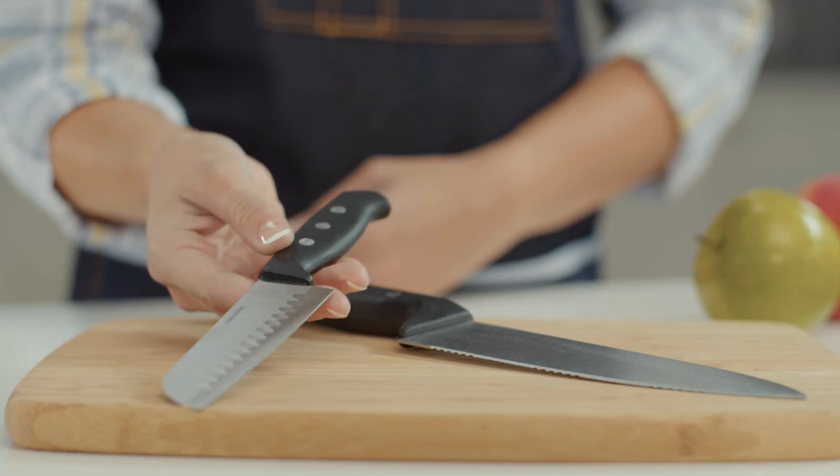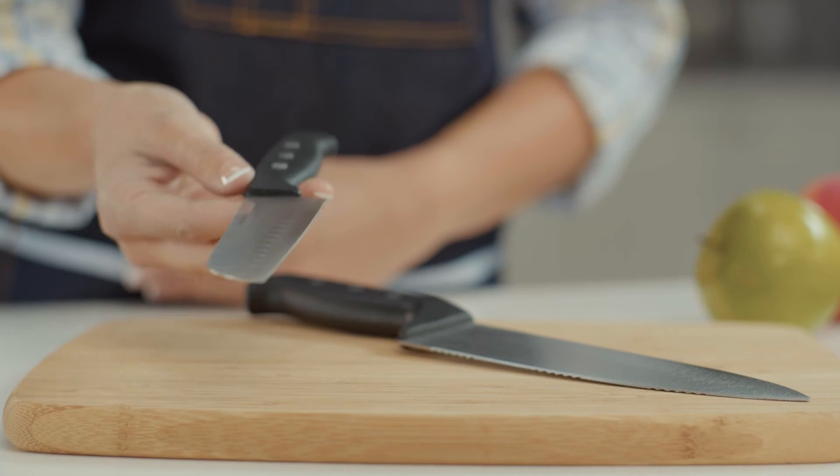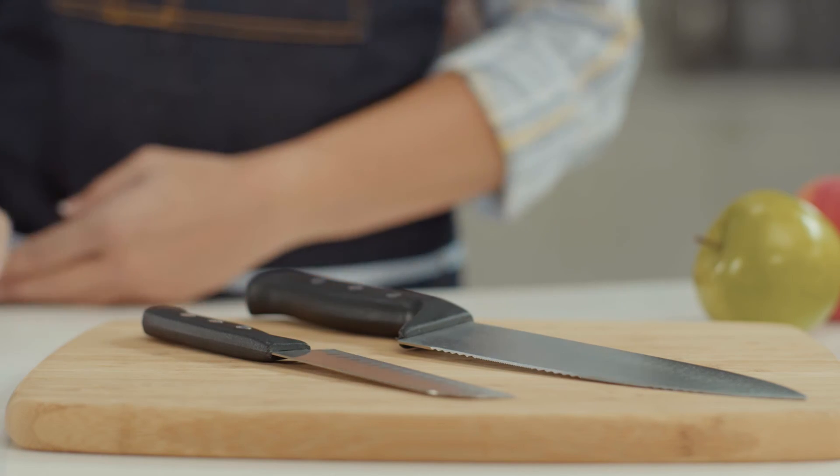Stamped knives are distinguished by a lack of bolster and little to no tang. They are thinner and lighter than forged knives, plus have more flexibility, making them ideal for peeling.